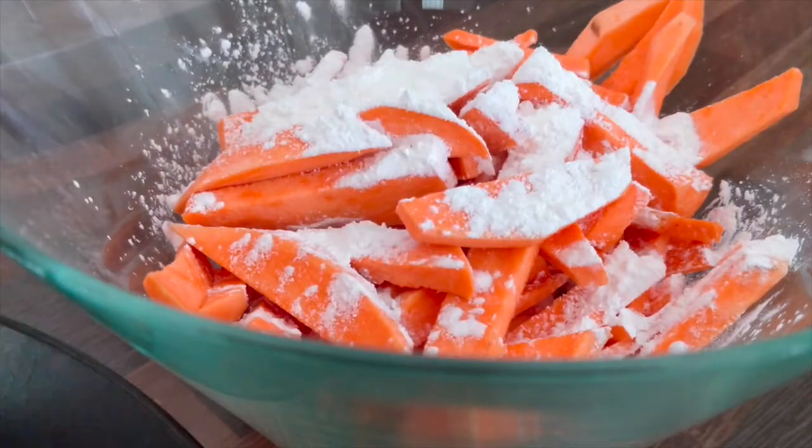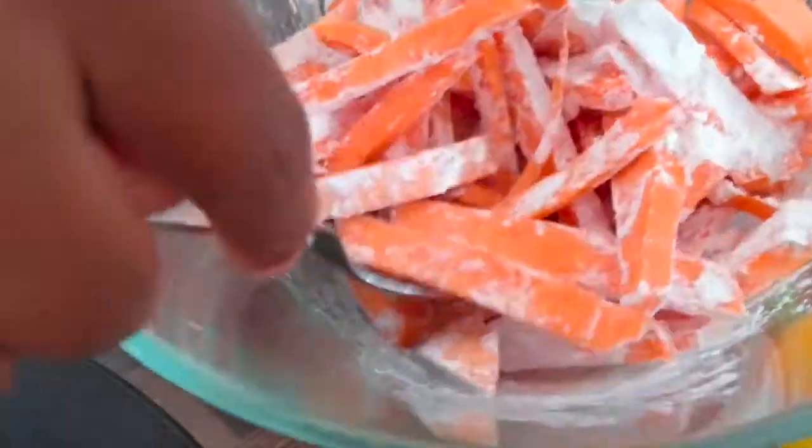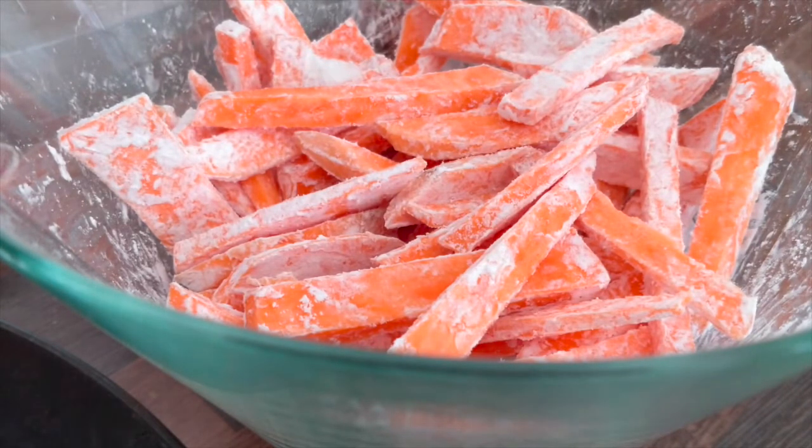Now I am going to mix the fries in a bowl.